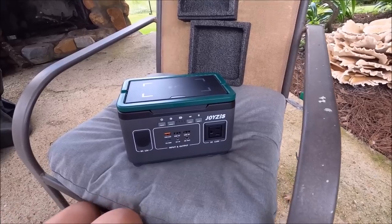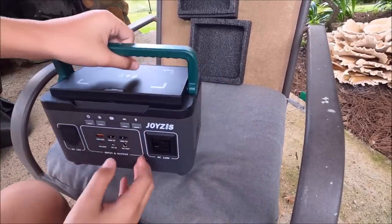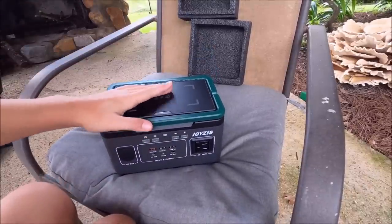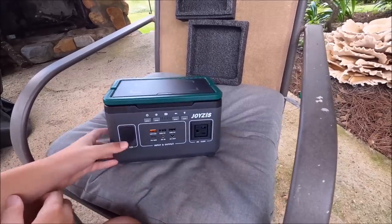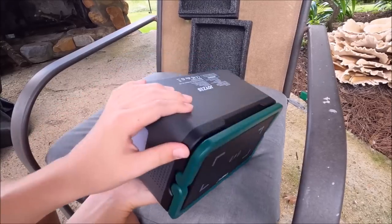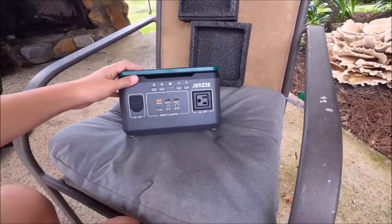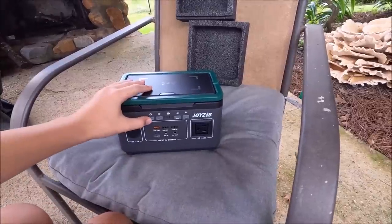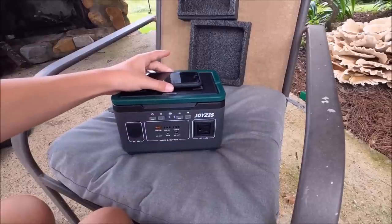It's pretty heavy, but there's a handle here. This right here is a wireless phone charger - you set your phone on that. You can plug up a fan, lights, and different things that you want power to run to. Here's the on button, so yeah it's already charged - let's see if the wireless charges my phone.